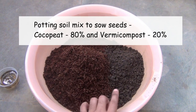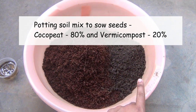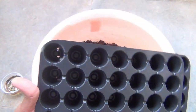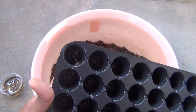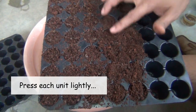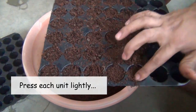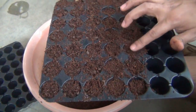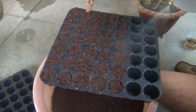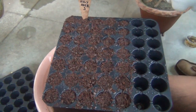The soil mix is 80% cocopeat and 20% vermicompost. I am also using a seedling tray as you can see here. You can use any pot, but please make sure that there is at least one drainage hole. Sprinkle some water before sowing the seeds, and then we can sow the seeds.